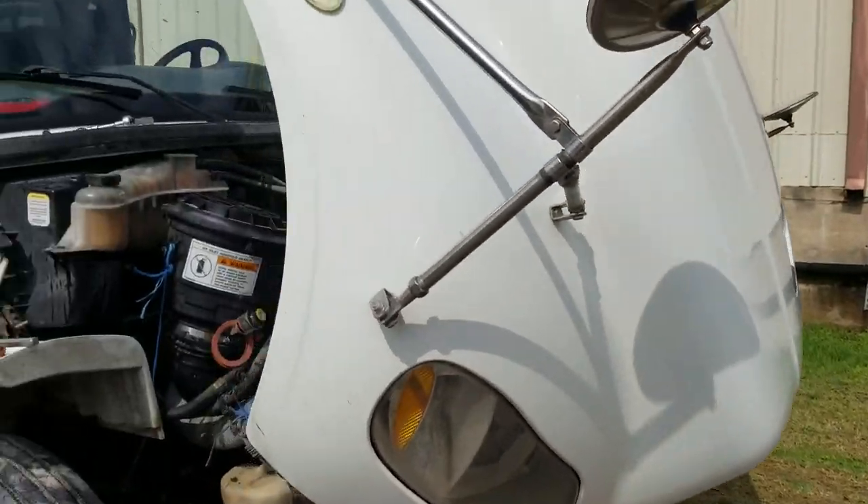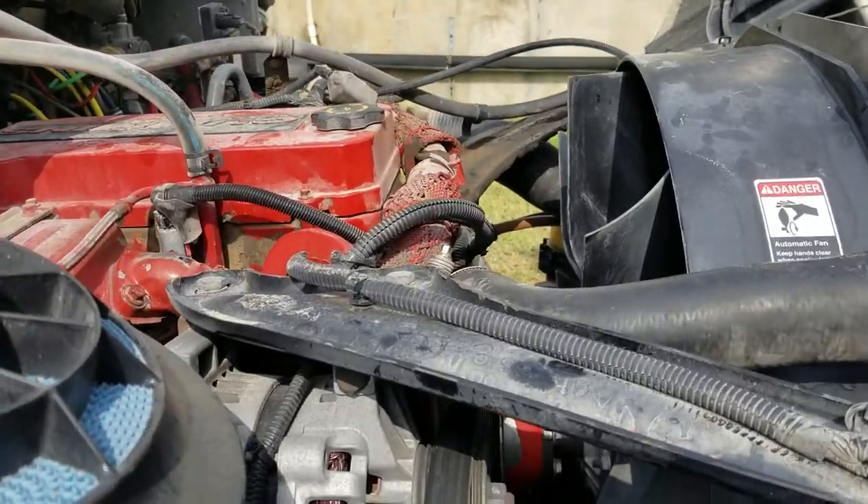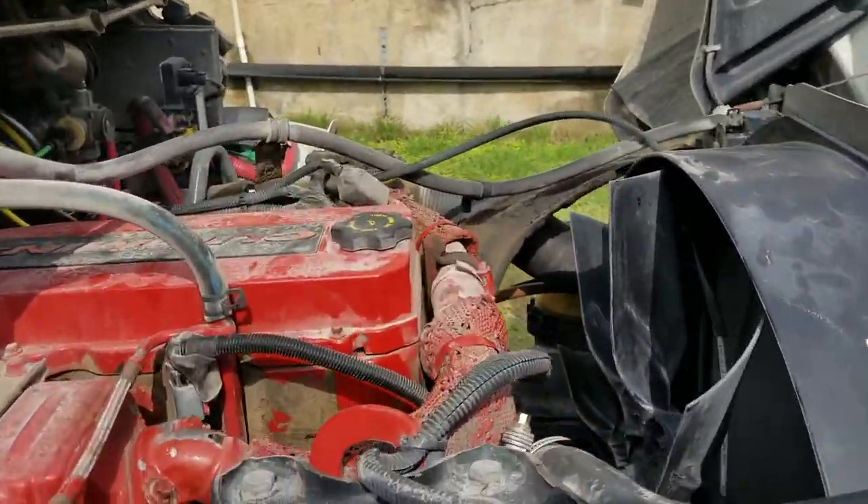We got a Freightliner with a Cummins engine that was overheating. Every time I put it into a regen, it would get hot and shut itself down. Went ahead and changed the thermostat thinking that was the issue, but it was still doing the same thing.